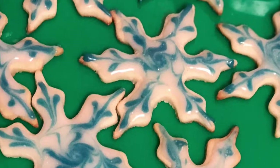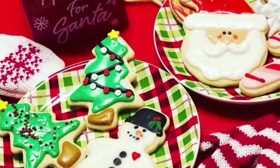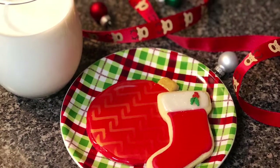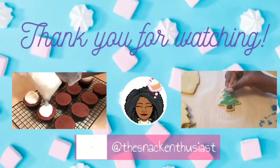And there we go — really simple, delicious, cute Christmas snowflake cookies! Keep watching for part two because I'm going to show you how I decorated these other lovely cookies. As always, I hope you guys enjoyed and I will catch you in the next one.